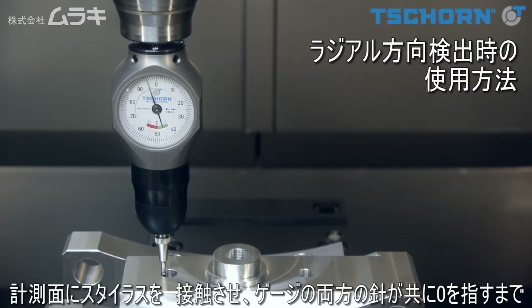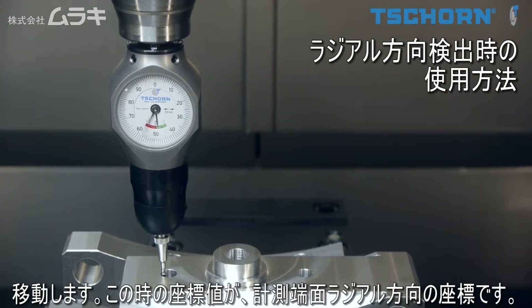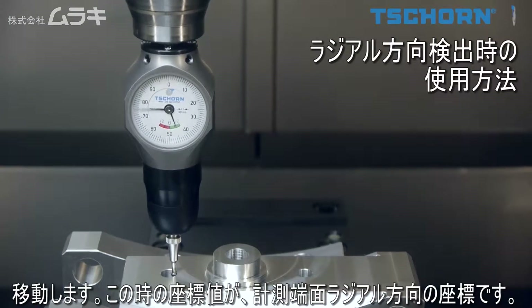When you probe radially, both indicators need to show zero to determine the exact position of the workpiece. Probing can be performed in all axis directions.